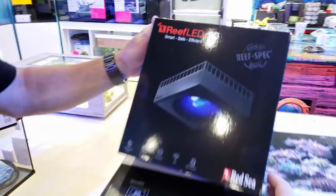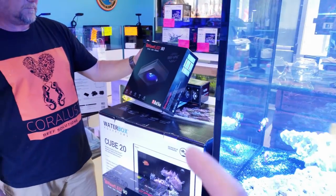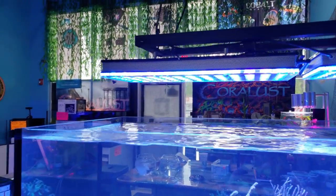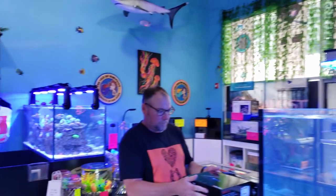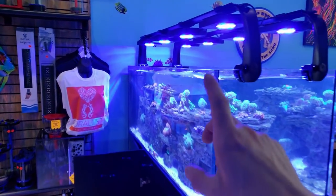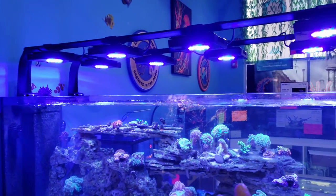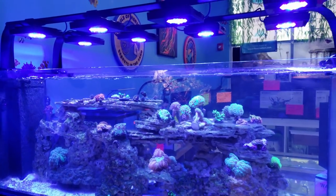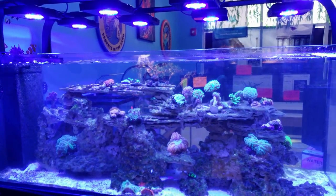Right here it says Reef Spec, so they know these Red Sea tanks are for reefers. I want to see what they bring to the table with these lights. Over the top we have some of the most powerful lights — the Orphix over here, and then on the other side of the Red Sea Peninsula, we have these massive rails set up with the Ecotec XR-15 Pros. This tank is just built to be an SPS beast.